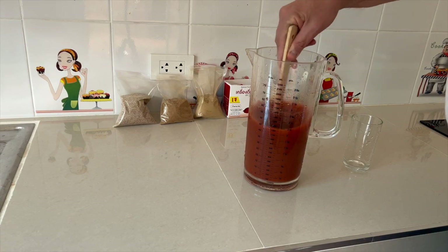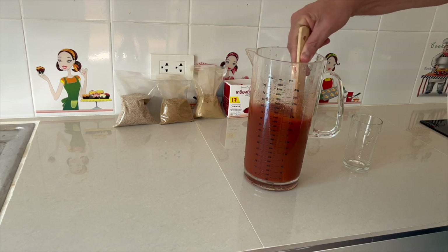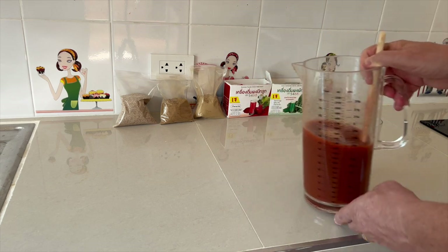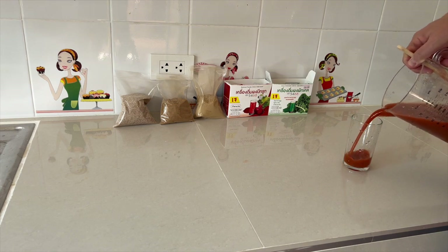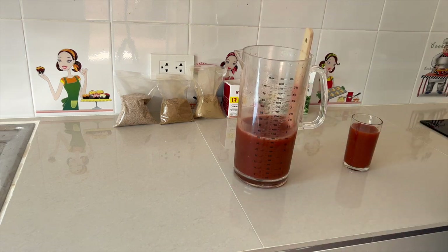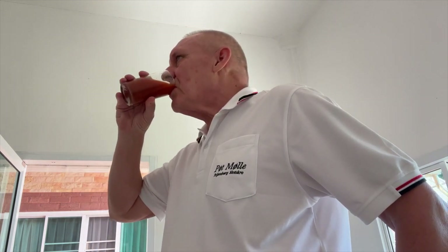Her har vi 1,6 liter til i dag – det er nok til én dag. Rør rundt. Hver gang du tager den ud af køleren, stiller du den på køl. Hver gang du tager den ud af køleren, rører du rundt, så du er sikker på, at alle produkter – som måske kan bundfælde lidt – kommer op i selve blandingen. Og så tager du bare og drikker et glas ad gangen. Og så er det tid til at smage på den færdige vare for i dag. Dejlig smag. Tak for nu.